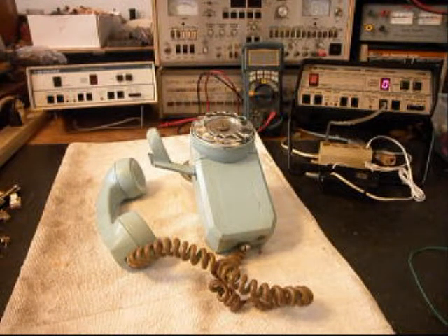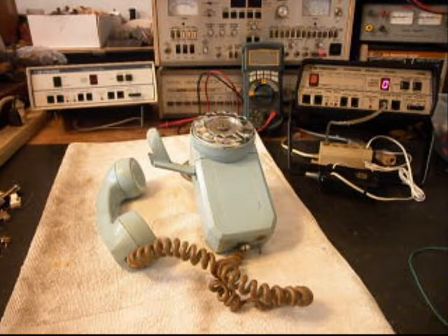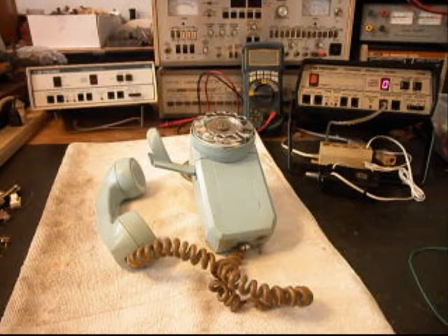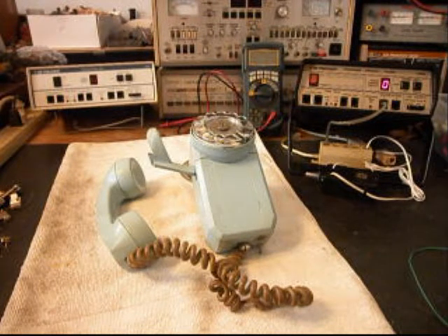Today I want to show you a really cool AE Space Saver. This would be known as an 83, and this is Cameron's telephone from South Carolina. Cameron's only 8 years old and he's been collecting telephones. We want to get this repaired for Cameron and we're going to run through it a little bit.